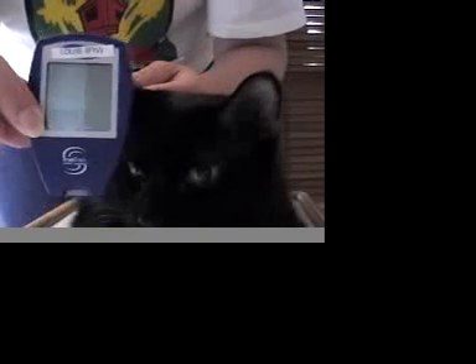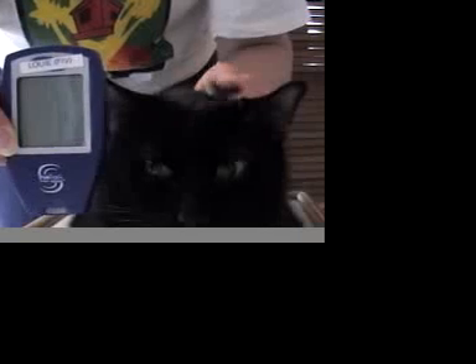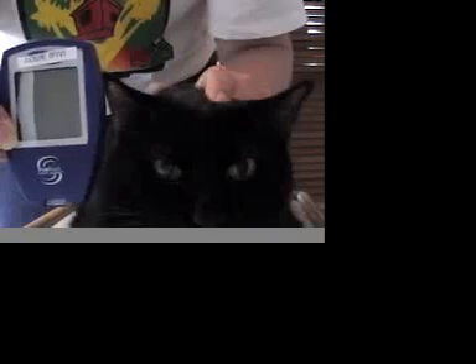I have all our supplies here. I use the TrueTrack meter — it's a meter made for people. I like it because it doesn't use a huge amount of blood; it uses one microliter. You can get meters that use less, and there are also meters that use a lot more. It has strips that sip the blood, which makes things a lot easier rather than strips that you have to drop the blood into a hole.